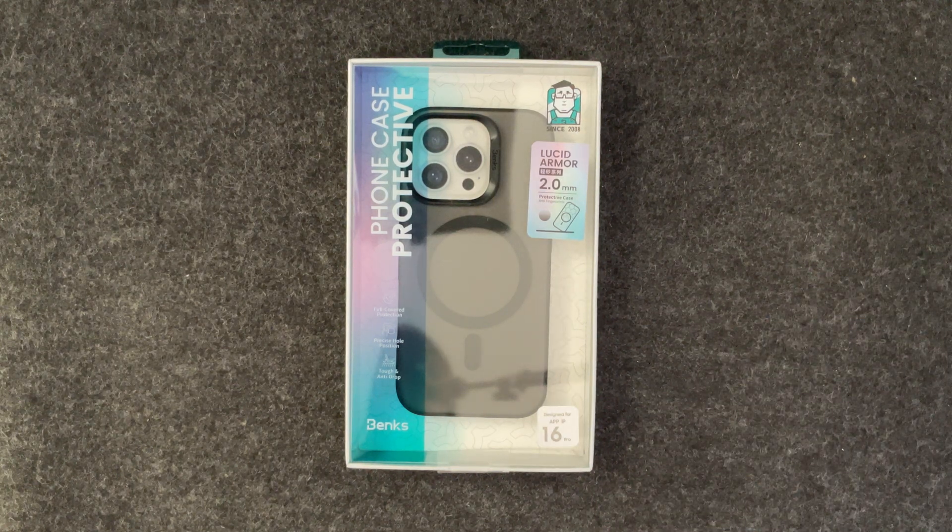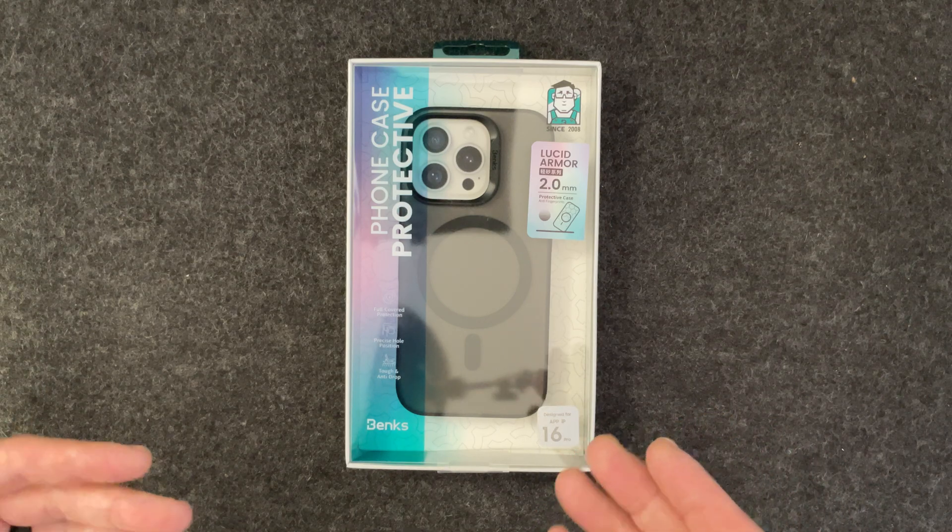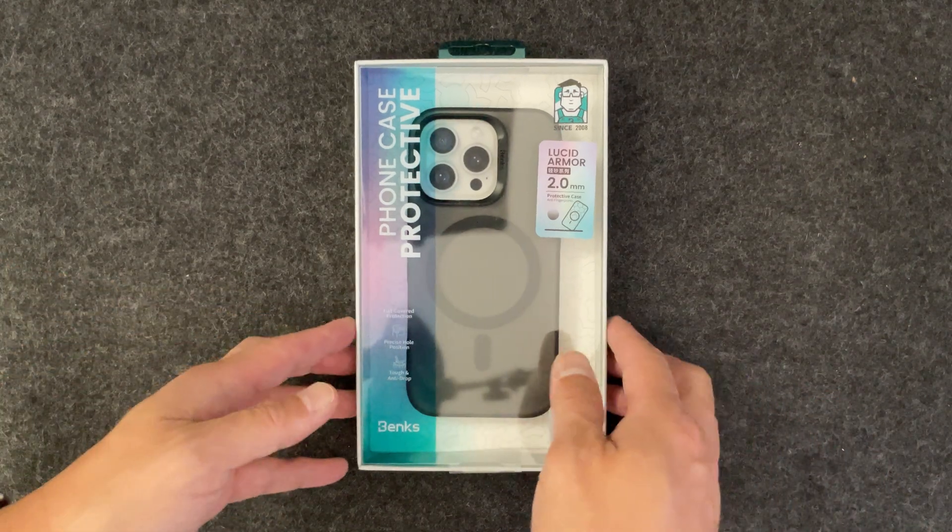Hey guys, it's Average Joe back with another video. Today we have another case from Benks. I want to thank them for sending this out. This is their Lucid Armor case — it is a more minimalistic feeling case and they sent this out for me to show you guys.